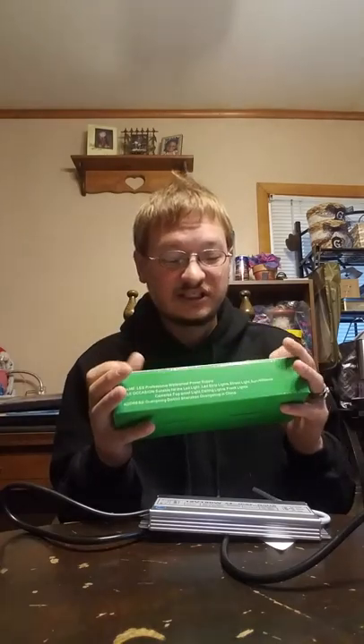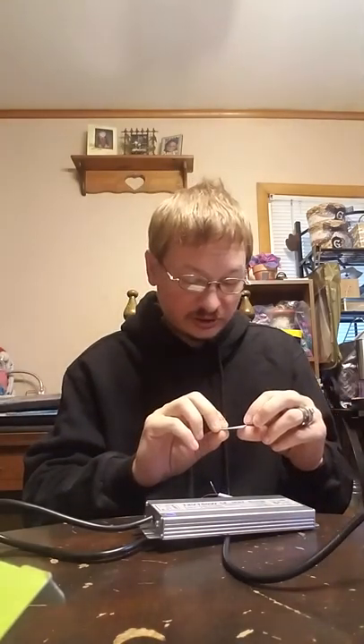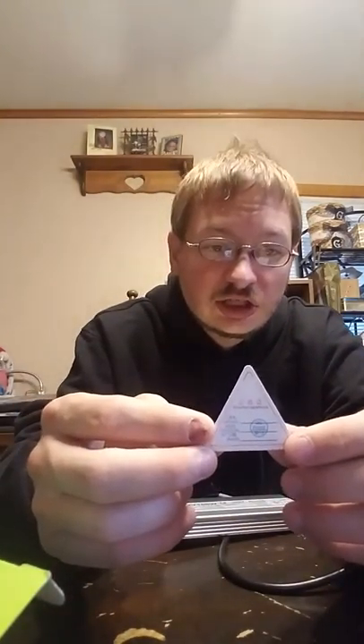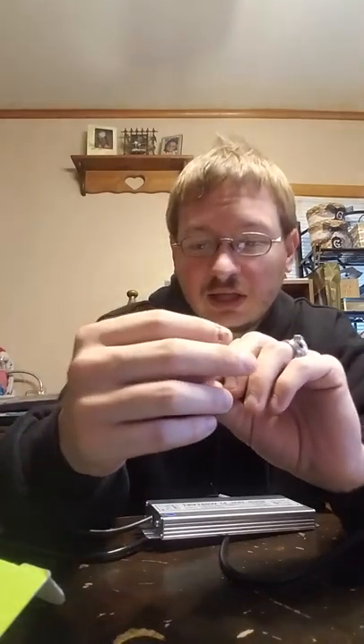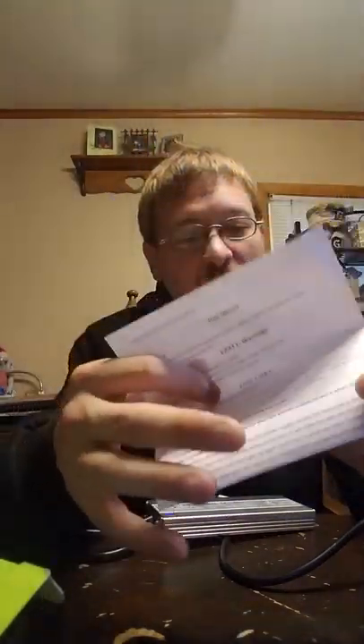This has been an unboxing of the LED waterproof power supply IP67. If you want to check out this item yourself, the link is in the description. It does come with a certification that it has passed testing, so there should be no problems. I will link their Facebook page if you have any questions. Hope you enjoyed this video — thanks for watching, bye!